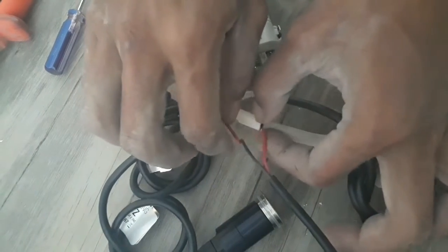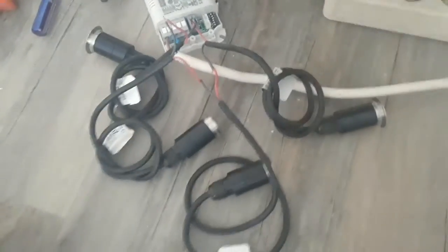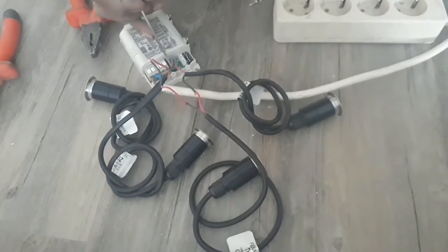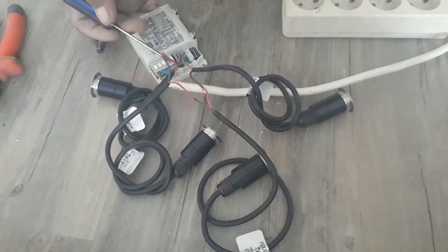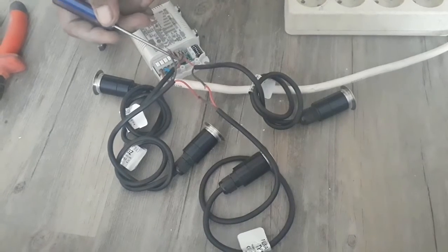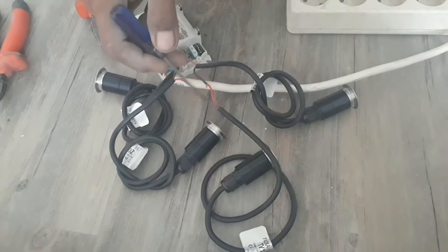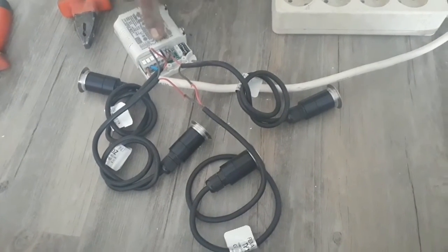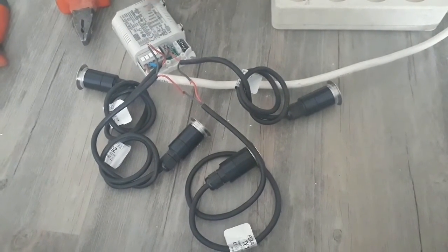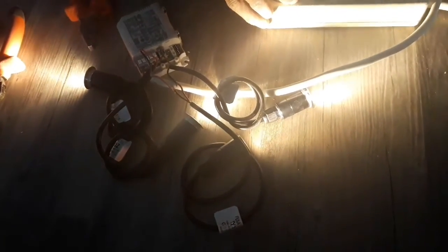Sebelum dicolok, pastiin dulu ada yang aduk. Yang Min lihat lagi — itu ini kan ketemu Plus, ini Minus keluarnya Plus ya kan, dari lampu atau minus lagi. Seterusnya kalau udah, ibaratnya udah gak ada yang aduk, ya itu tinggal coba. Nyala lagi!